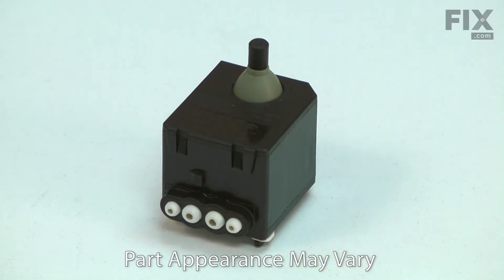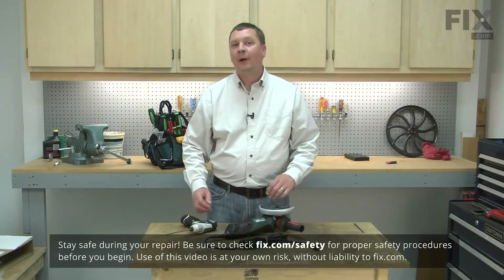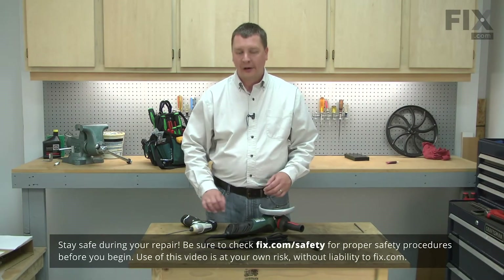Replacing a bad switch is a repair that you can do yourself and I'm going to show you how. I'll begin by removing the motor housings from the grinder.